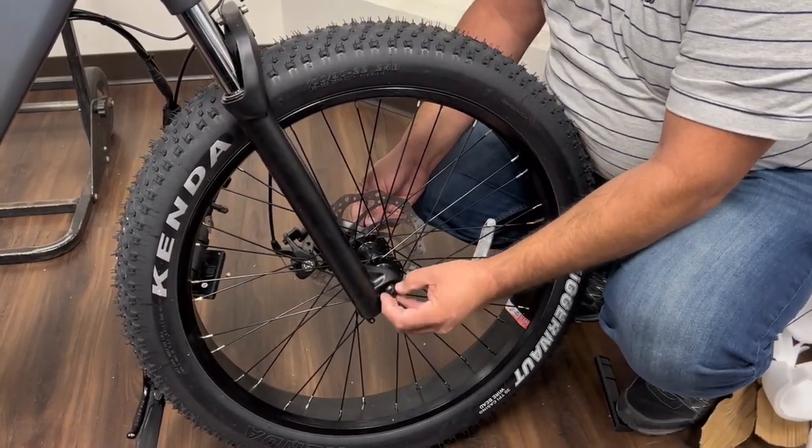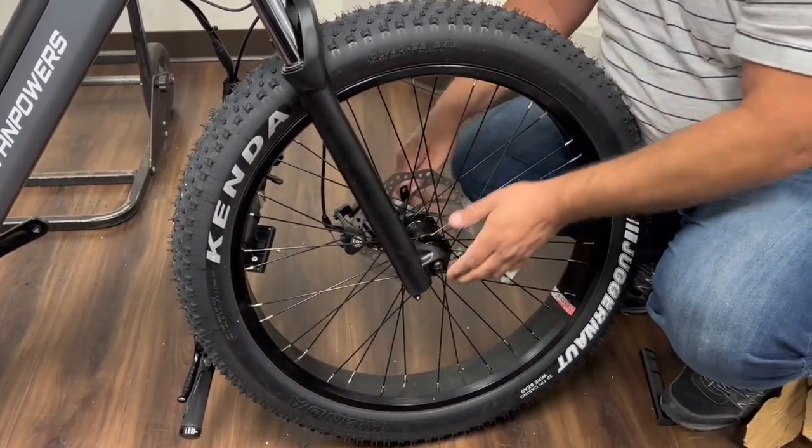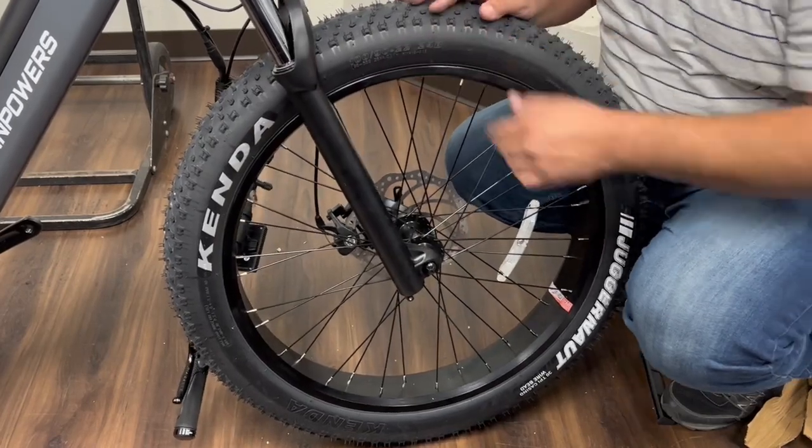When tightening the wheels and the quick release, just tighten it until you feel it snug, and then you should be able to get the quick release nice and tight.